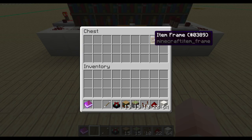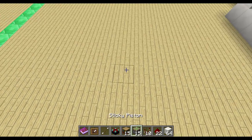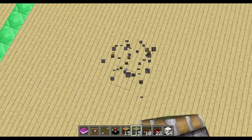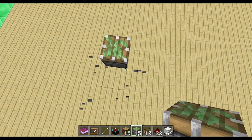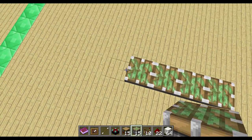Let me go over here and place down the pistons first. They are facing upwards and you have just five in a row here.